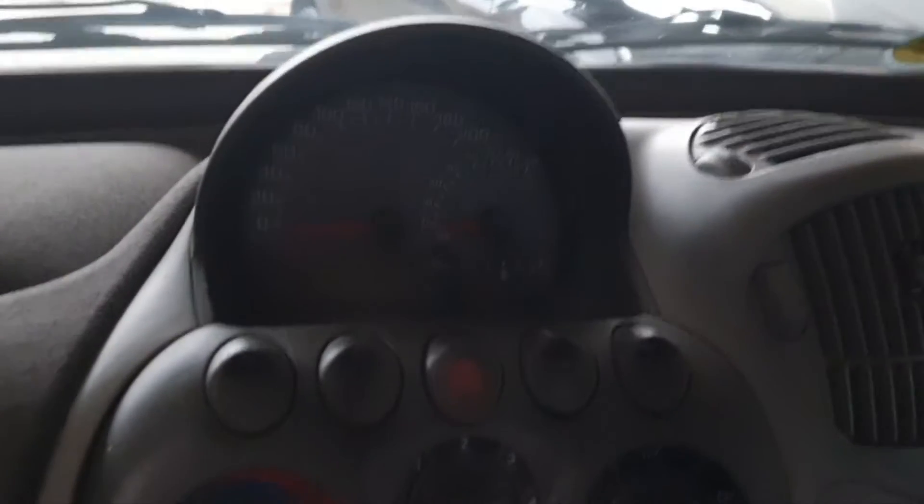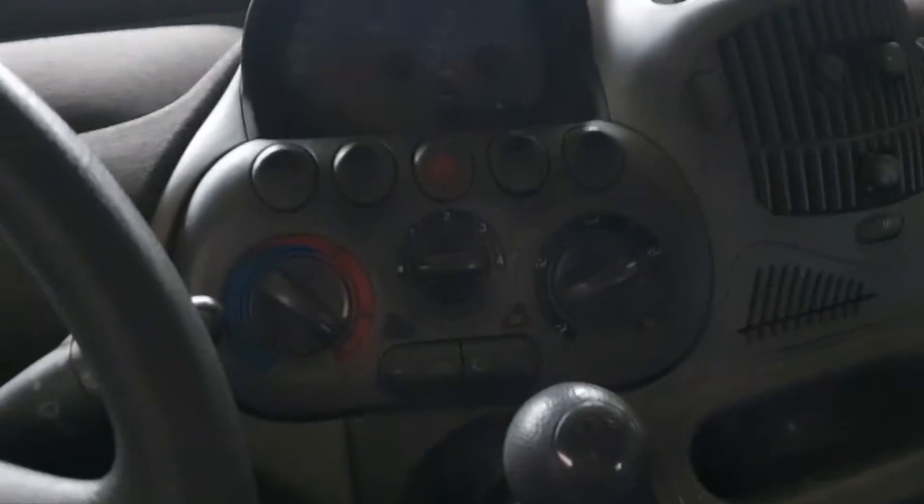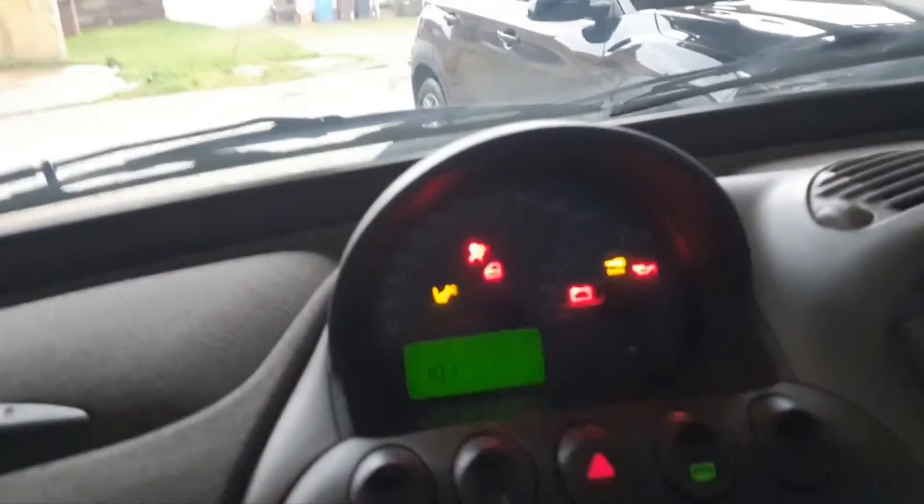Welcome to Multiplug Garage. One of you wanted to see a video about the channel of this car. It didn't go last summer. Let's look at it.